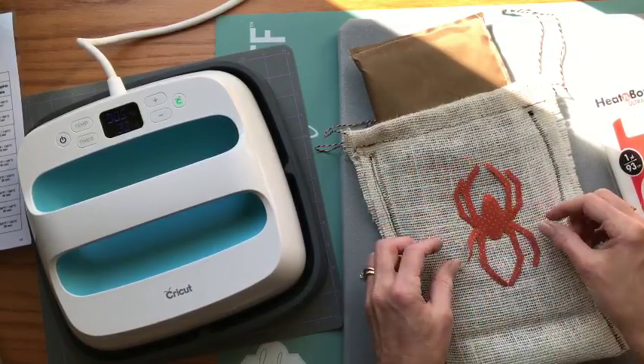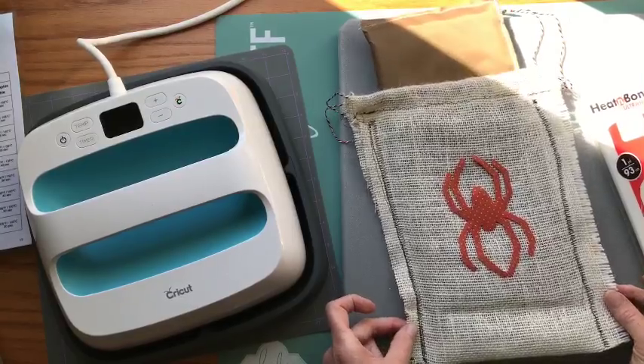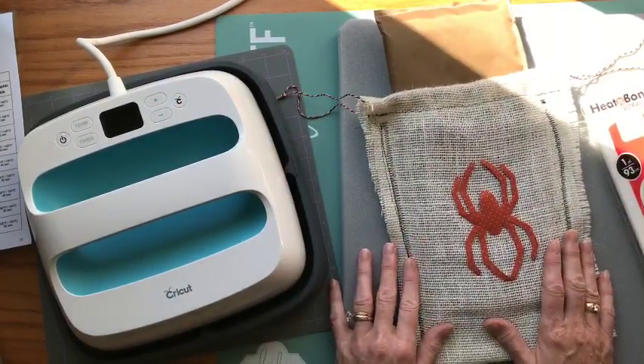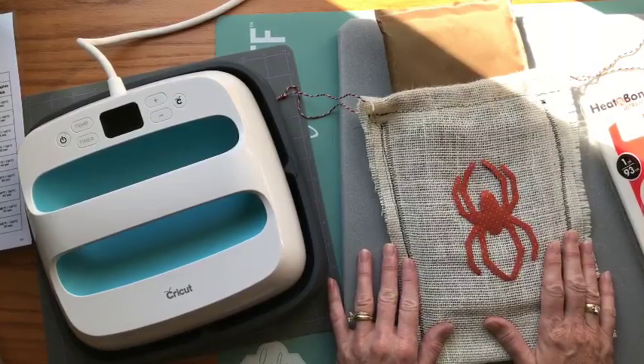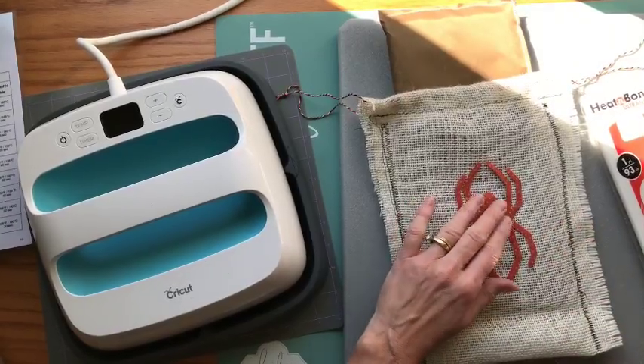This is just a real, real rustic bag and I did it that way purposely because I wanted it to look spooky and Halloween-ish. So yes, this is very rough — very rustic.